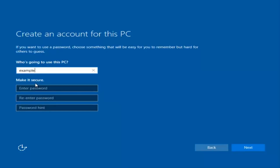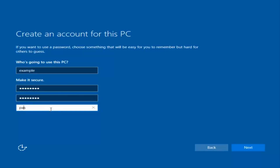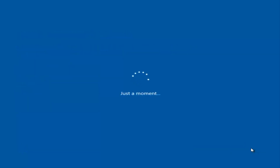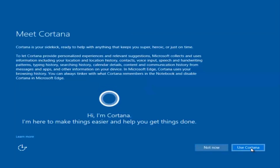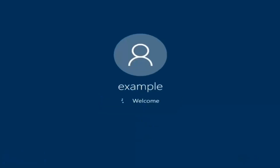I'm just going to do a quick little sample for you guys. I am not going to enable Cortana, so I'm going to select Not Now. And there we go — we can see we are logging into Windows and it should be a fresh install of Windows we are logging into right now.